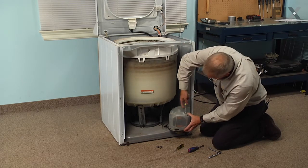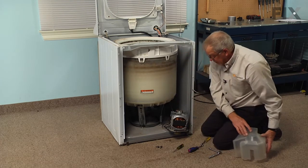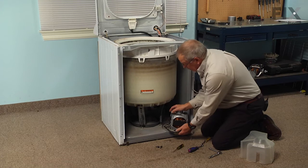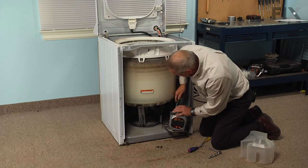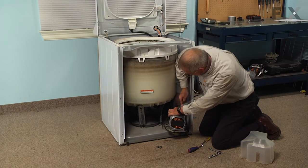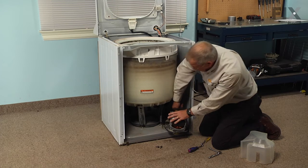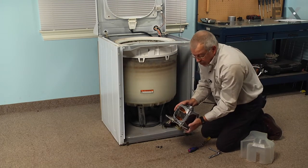Now we can lift that motor free of the base frame. If it's caught on the belt, roll the belt off the pulley first, then pull it out far enough to access the two screws that secure the motor cover — another five-sixteenths screw — and simply lift the cover off and set it aside. Now take a flat blade screwdriver, unhook the locking tabs to the wire harness, pull that wire harness off the motor, and then take the motor completely out of the washer base frame.